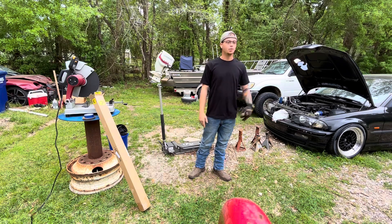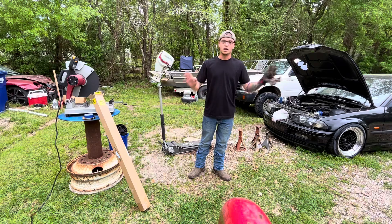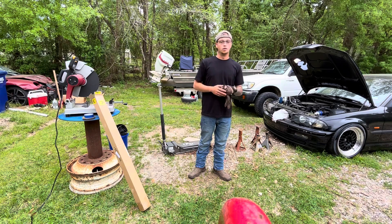Sorry it's been a little bit — just been caught up with life and things get busy and I get sidetracked. But here we are today, I'm going to do as much as I can with the little amount of time I got. So let's get right into it.